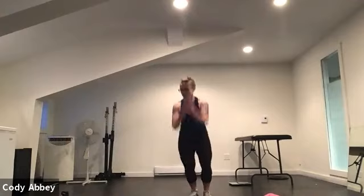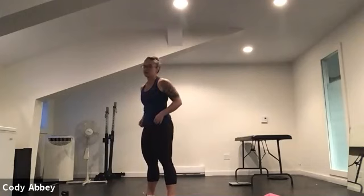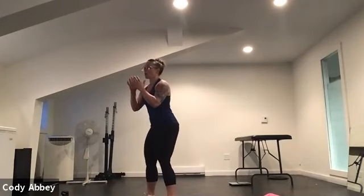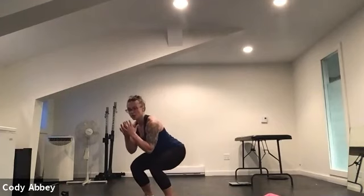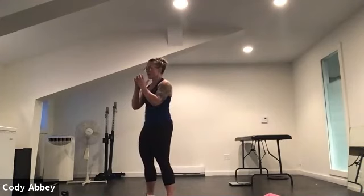Good, get that heart rate up, move the blood around. Now we're going to go slow on the squat — slow down, powerful up. You can hold the weight if you'd like or not. So slow, slow, slow — push through the feet, stand up really quick, squeeze your arms. Slow, slow, slow, come up quick.